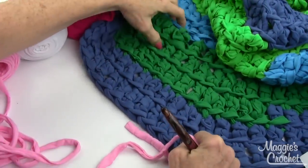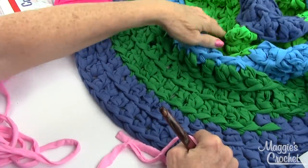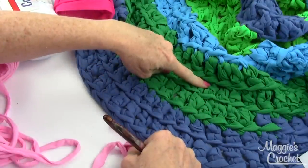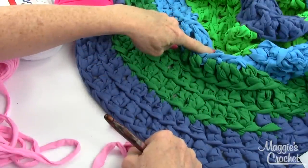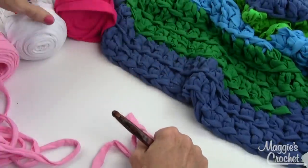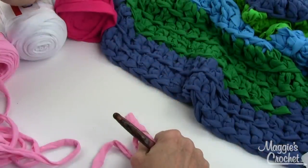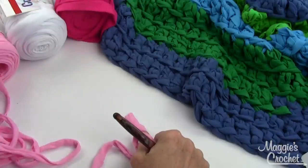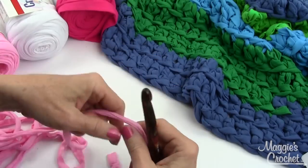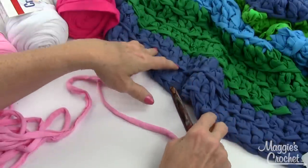Here's a close-up of what I call the earth rug because of the colors. It features denim, emerald green, turquoise, and lime green. Some alternate colors that would look nice together are fuchsia, pastel pink, and white. There are 16 colors total, so there are other color combinations that would look great too.